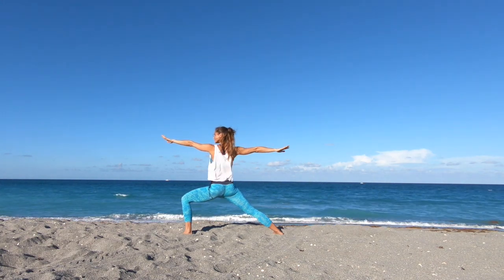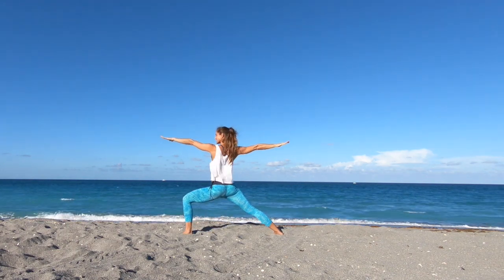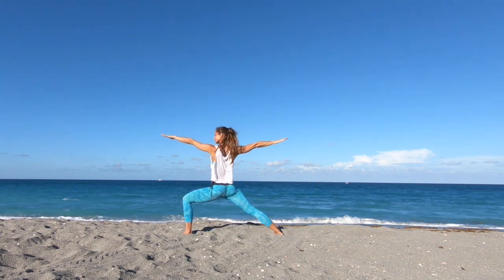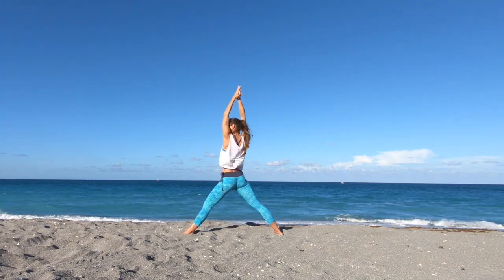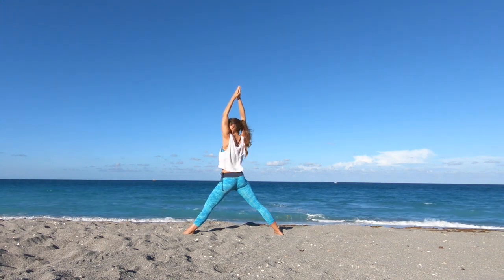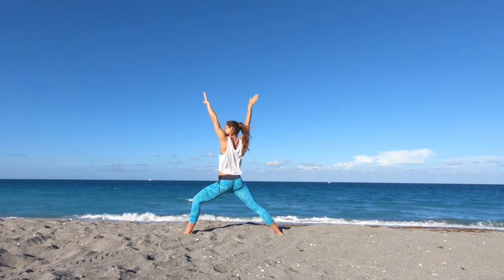Coming into dynamic warrior. Inhale, extend the front leg, reach the arms up to the sky, palms touch. Exhale, press back down into warrior two. Feel the strength of this pose and your inner strength. Inhale, feel lighter as you reach up to the sky, palms touch. Exhale, nice and strong and confident, warrior two. Three more — moving at your own pace, linking the movement with your breath. Meeting back in warrior two.